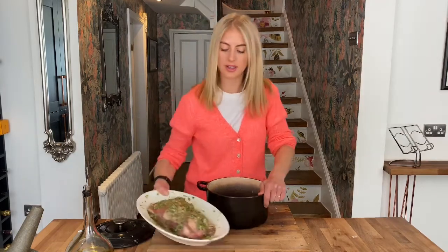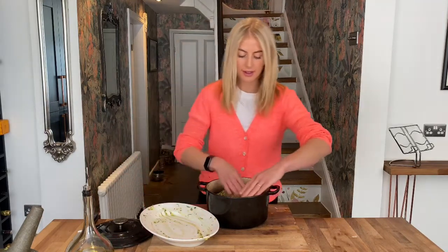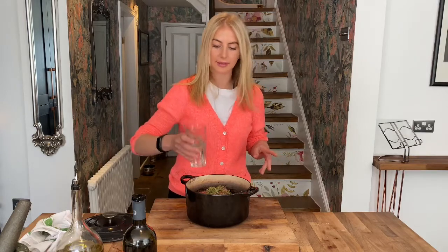Now we're going to put our lamb on top — make sure you get all that marinade, you don't want to waste any of that flavour. Sit it on top of the veg. To that we're going to add a little bit of liquid, not too much, but we just want to create a bit of steam. You can add some white wine, red wine — if you want to keep it alcohol free, go in with a bit of beef stock, veg stock, chicken stock, anything. You just want a bit of moisture in the bottom of the pan — about one to two glasses is more than enough. I'm going to add my glass of wine plus a few splashes of water just to help create that steam.